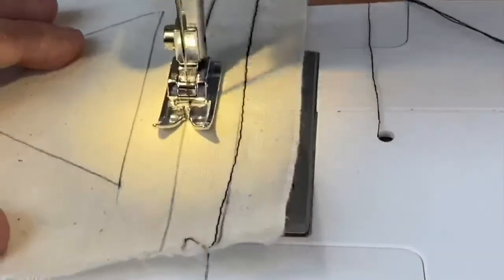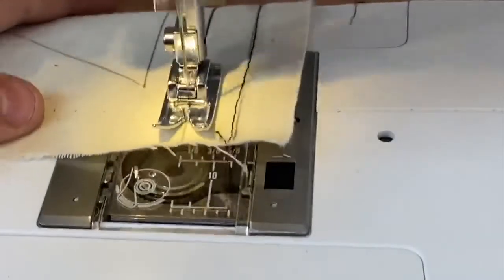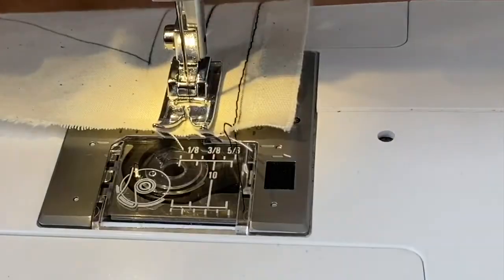The harder you press, the faster it goes. Start by pressing down lightly on the pedal. This will help you sew with precision and accuracy.